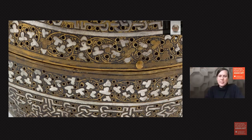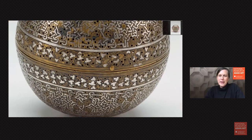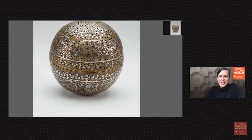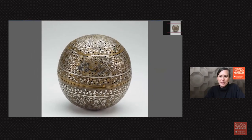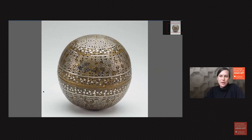Rebecca asks: was there a ritual aspect to this object when it was originally created? How would it have been used, and when was the incense burned? Also, did the Western adaptations as a hand warmer give credit to the object's origins — did people know this object came from the Middle East?